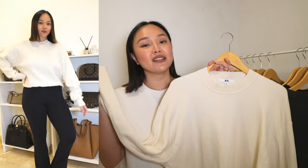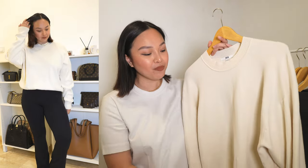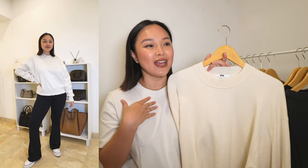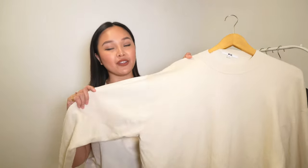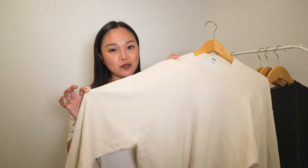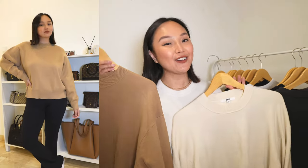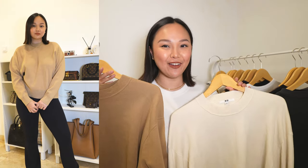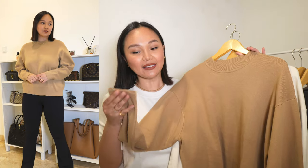Next up I have some knitwear. I know it's spring going into summer, but this knitwear you can wear every season because it's 100% cotton — very breathable and you won't sweat in it. It's a little bit thicker cotton, but you can definitely wear it in springtime or on those chilly summer nights thrown over a dress. This color is a creamy ecru, and it has a drop shoulder with a slightly oversized sleeve. I also got it in camel.